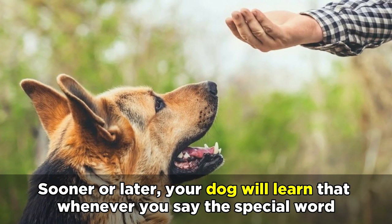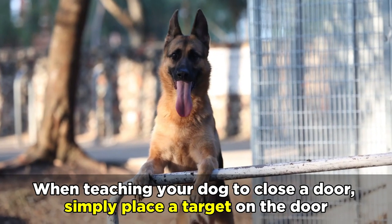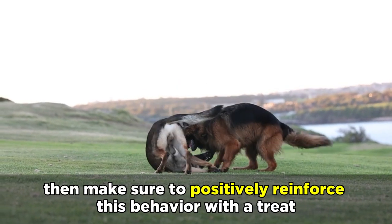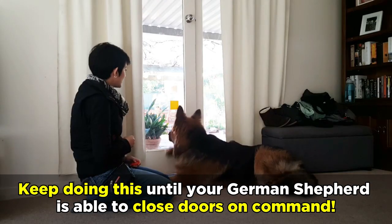Sooner or later, your dog will learn that whenever you say the special word, he will need to tap your hand with his nose. When teaching your dog to close a door, simply place the target on the door, teach them to touch it with their paw or even their nose, then make sure to positively reinforce this behavior with a treat. Keep doing this until your German Shepherd is able to close doors on command.